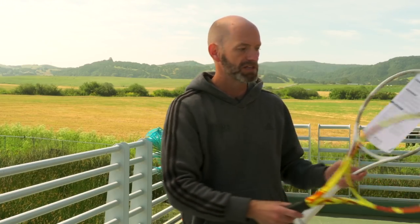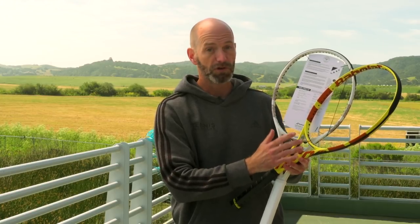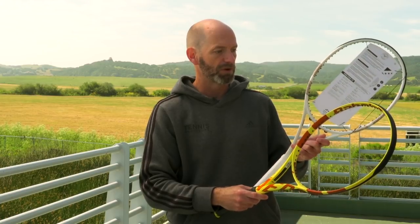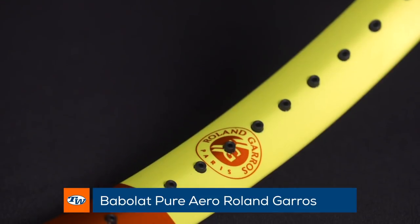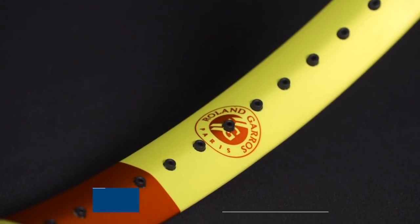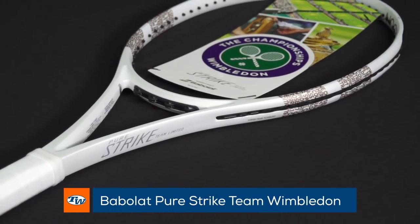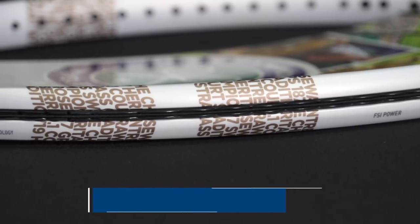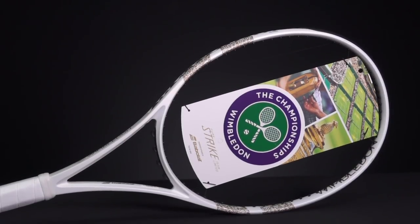Let's have a look at some rackets from Babolat. These are their Grand Slam limited edition paint jobs. This one is the Roland Garros version of the Pure Aero — you can also get it in the lightweight version. And then this is the Pure Strike Team with a Wimbledon cosmetic. On the Roland Garros we've got some Roland Garros call-outs right here on the inner hoop of the Pure Aero. On the Wimbledon racket, what I really like is that the two-line Babolat logo is actually text with call-outs to some of the features and history of the Wimbledon championship. That's a nice touch right there from Babolat.